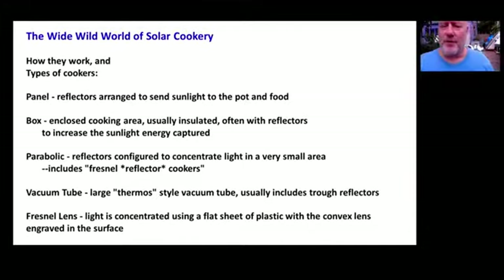Parabolics are the most powerful. I'm going to show the biggest one I have here — it's the SK-14 from Germany, about 1.4 meters across. You can put two, three, four gallons worth of stew or soup in it. The focal point is about four or five inches on the bottom of the pot. It's a very powerful cooker, one of the faster cookers out there, almost as fast as a regular stovetop.